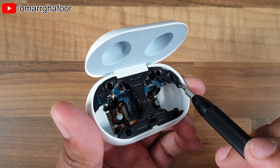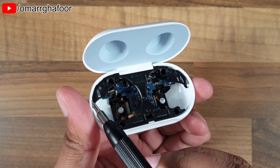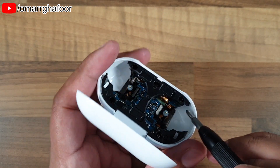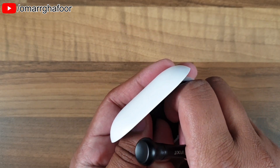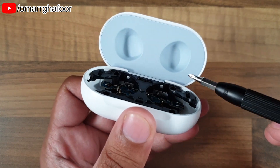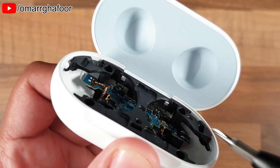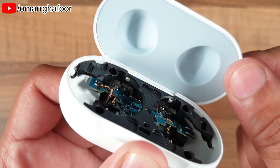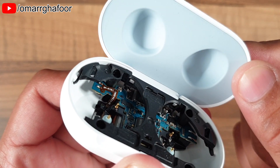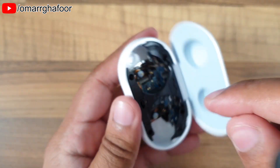There are clips on the edge here, so you have to unclip these. Make sure they're not clipped in before you try to pull this off. From the bottom, you can see that the lid actually uses that plastic piece as a stop — keep that in mind.